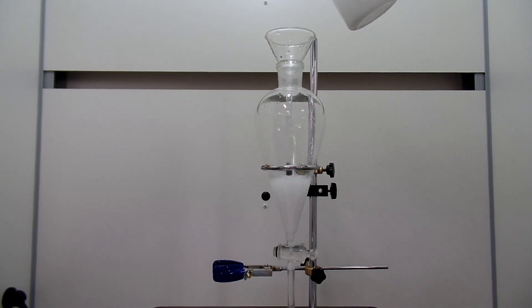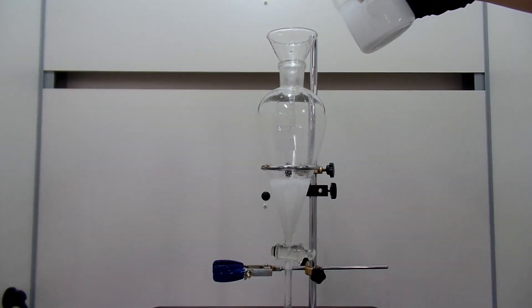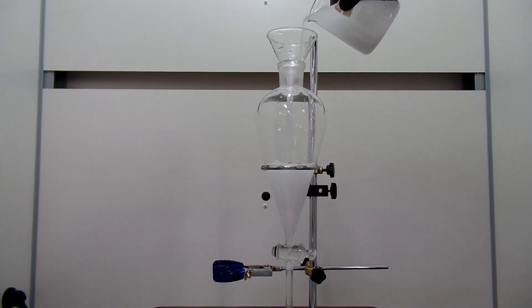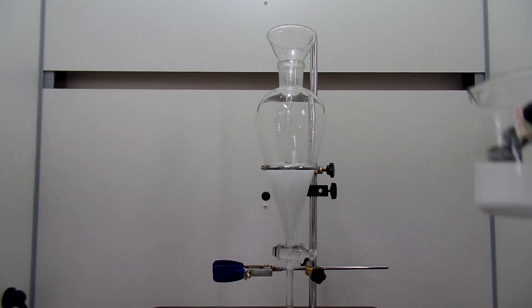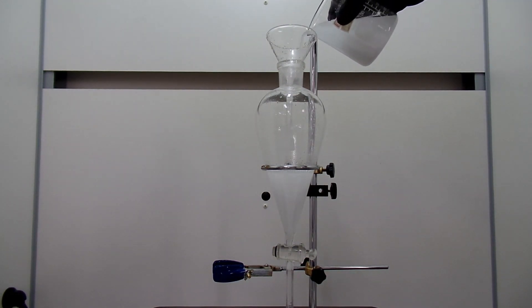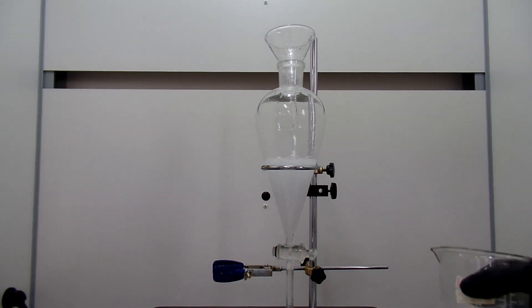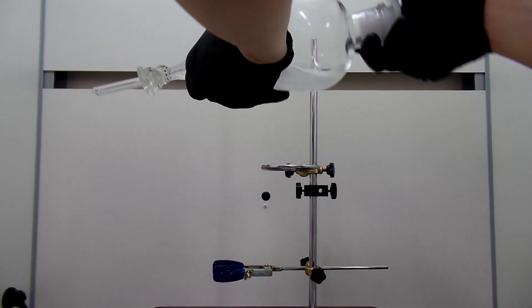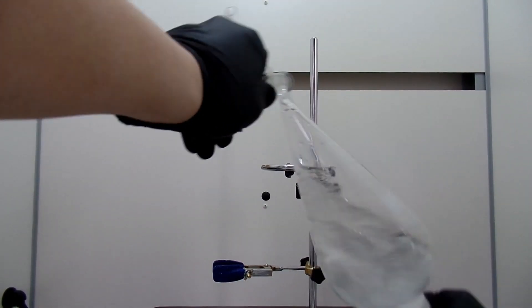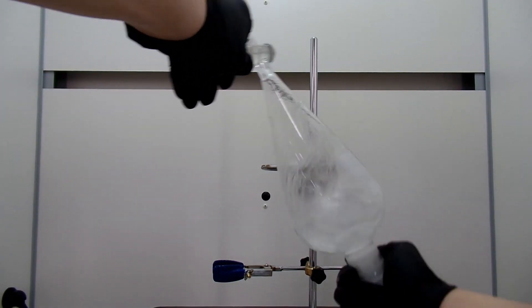Pour saturated sodium bicarbonate solution into the funnel. This is to neutralize any acetic anhydride or other acids in the organic layer. You don't really need to titrate and make it perfectly neutral — just make sure to neutralize all the acetic anhydride. You don't want your ester to smell like vinegar. In my previous synthesis, the smell of the ester was overwhelmed by the smell of acetic anhydride, so I use a super-saturated sodium bicarbonate solution. Neutralization is very vigorous — CO2 is released in the process, so frequent venting is necessary. Pressure will build up in the separatory funnel and you can hear the sound of gas release. Make sure to vent frequently.